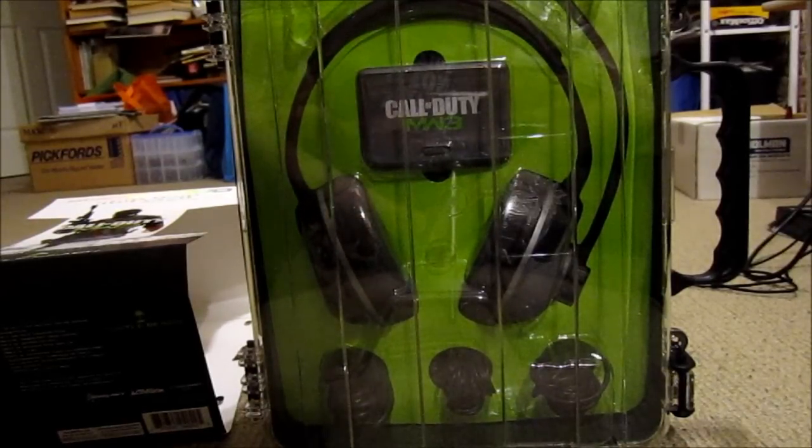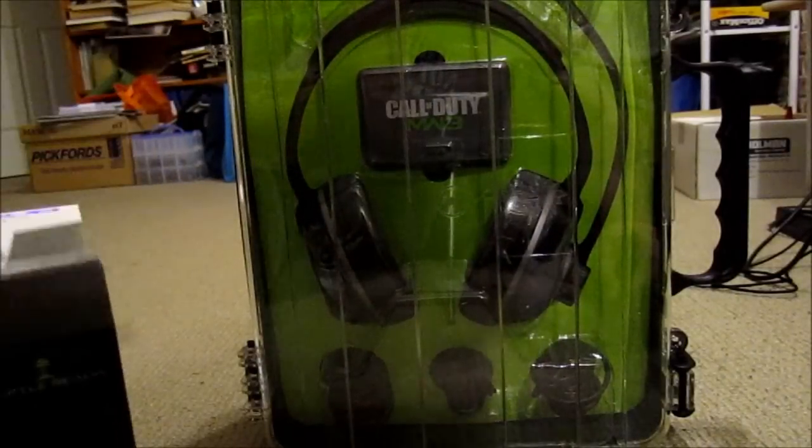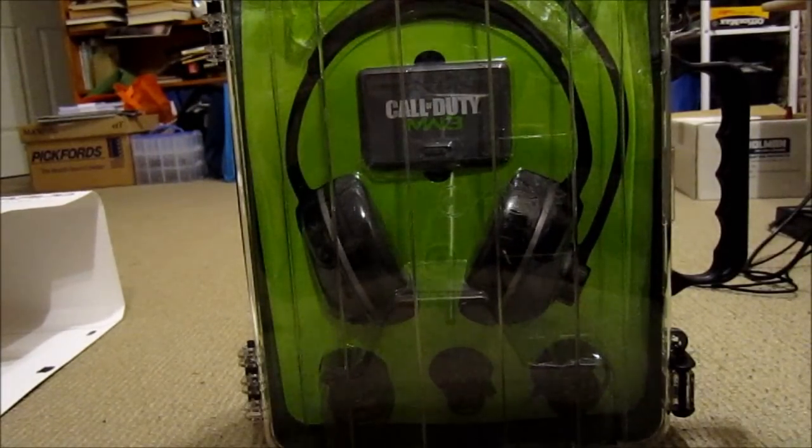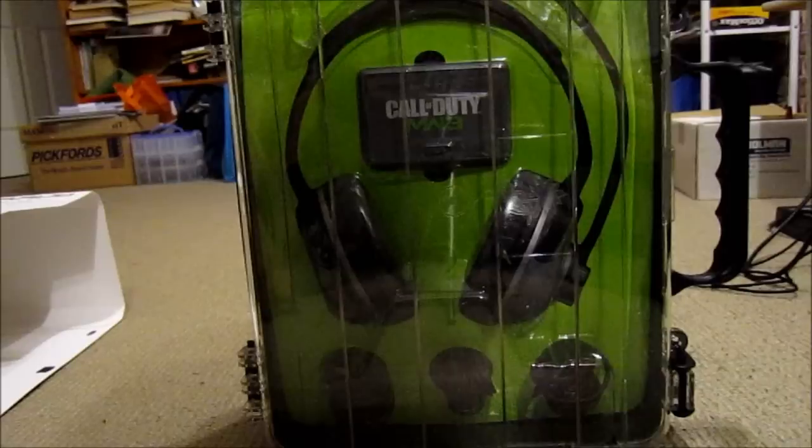Hello ladies and or gentlemen, we are here today with the Turtle Beach Air Force Bravo. I picked this up today — as a lot of Australians would probably know, it was a giant game sale at one of the retailers, and I picked this guy up for $40.